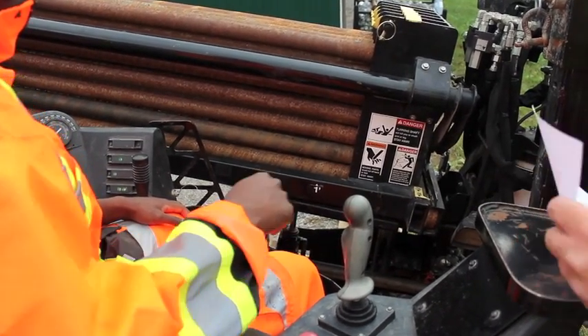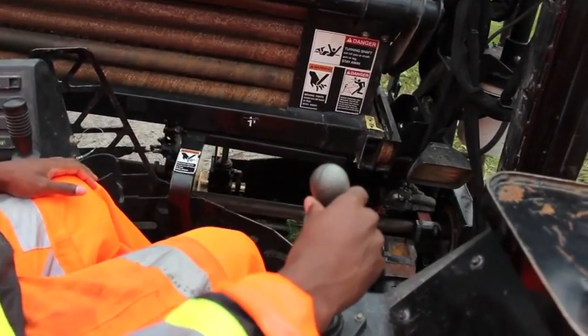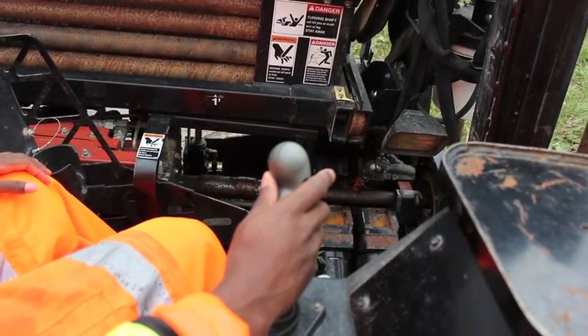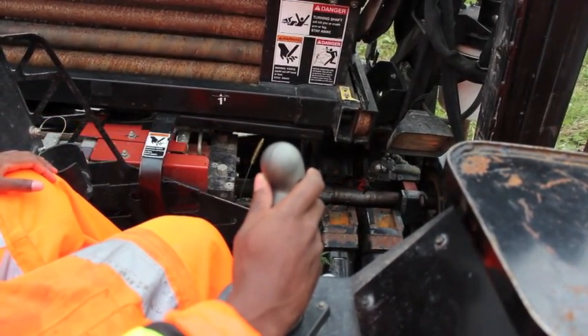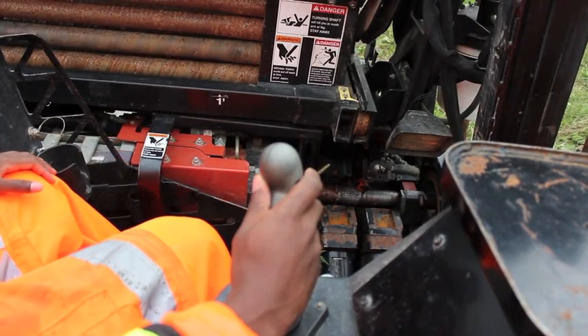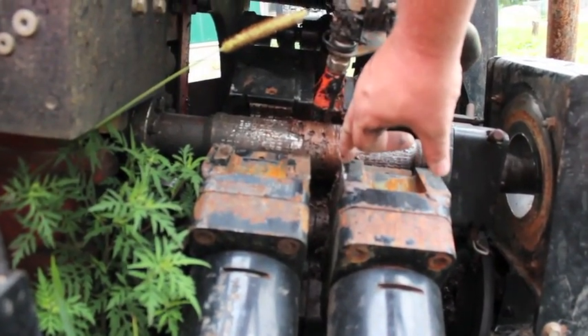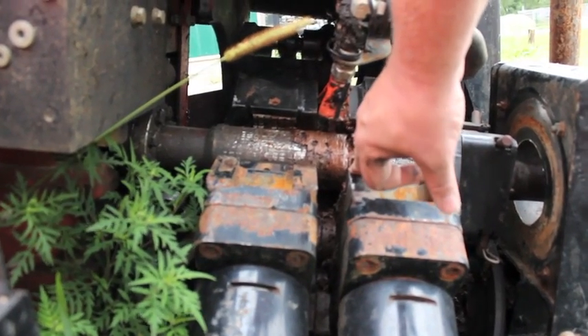First step is the drill head down. We'll be right at the front of this vise here, so back up about a quarter.